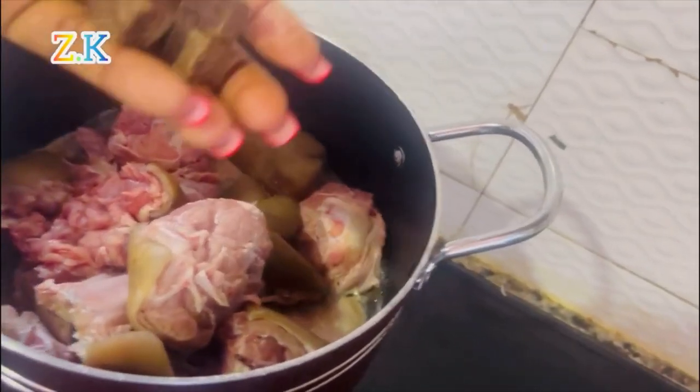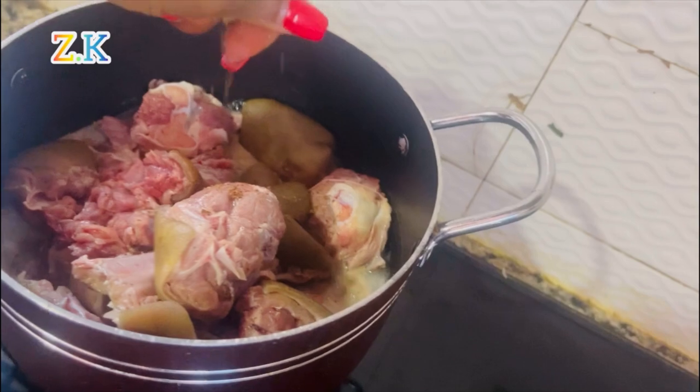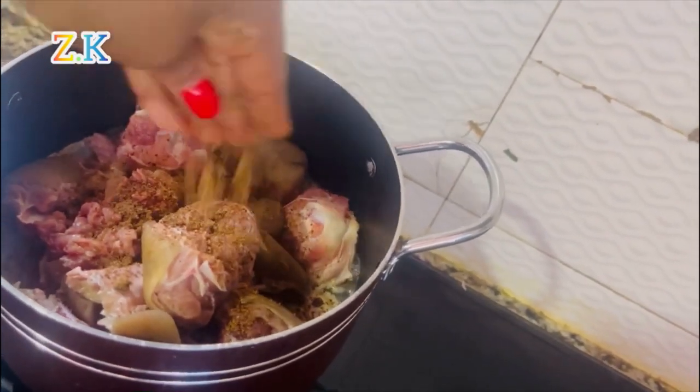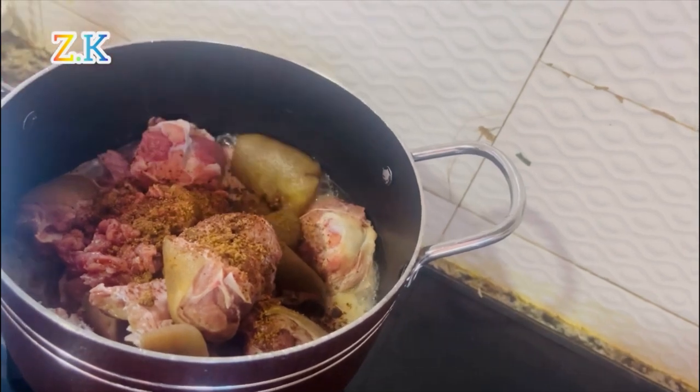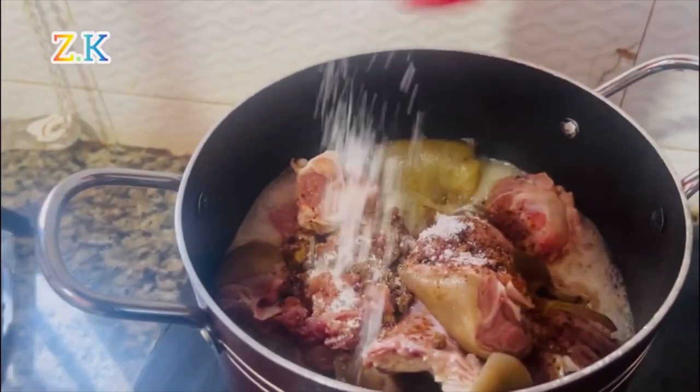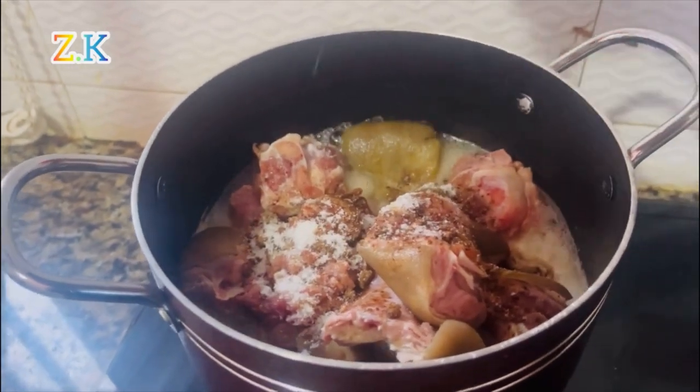I cooked my meat until it got soft. I actually love soft meats, so you can cook yours as you wish. I seasoned it with three stock cubes, one tablespoon of salt, and a medium-sized onion.